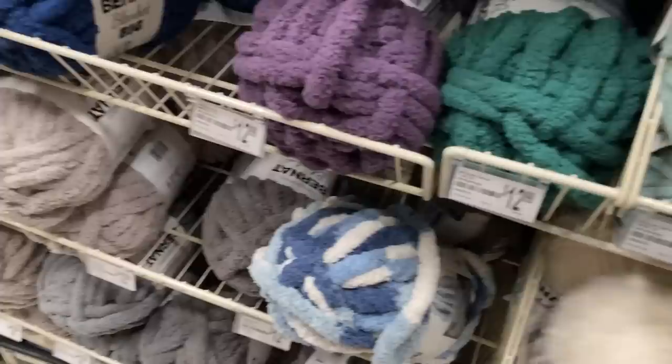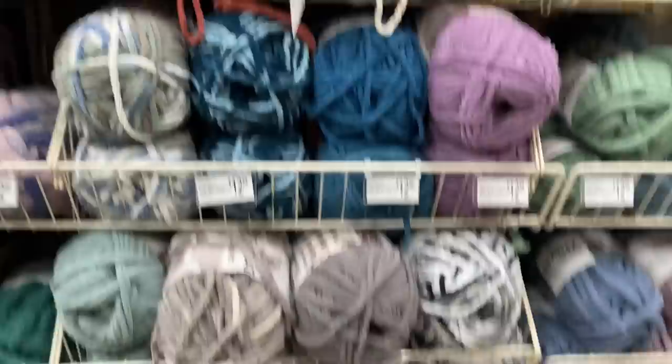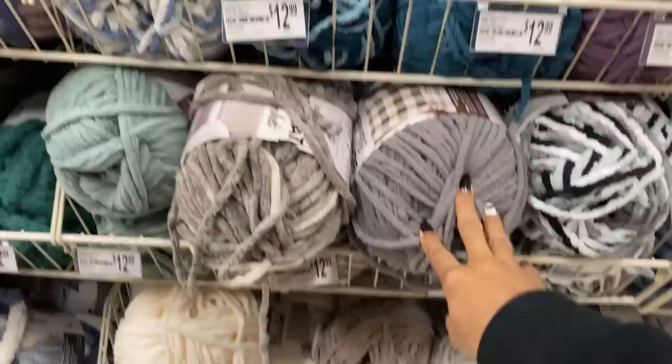I found the blanket yarn — it's $12 for a big thing, I don't think that's bad at all. These are all the colors I have to choose from. I'm not seeing any brown for my brown bunny, but I see some beige, white, gray, purple, and pink.